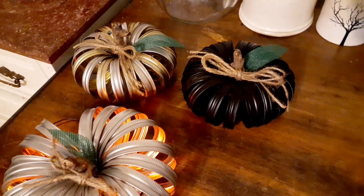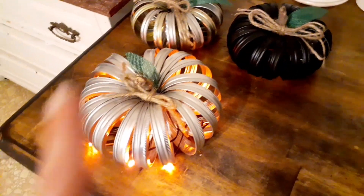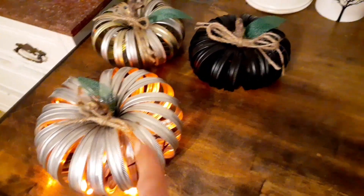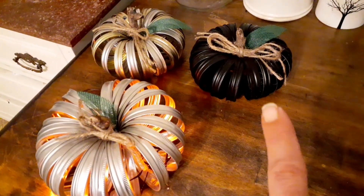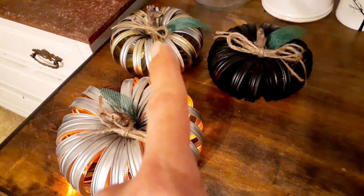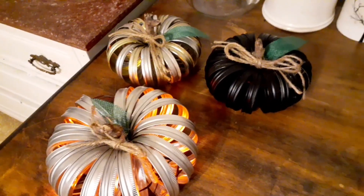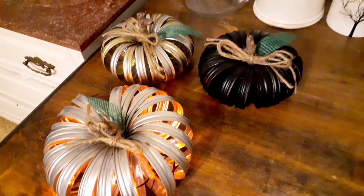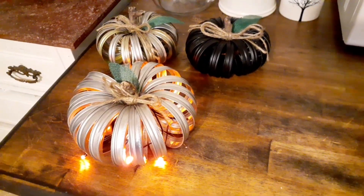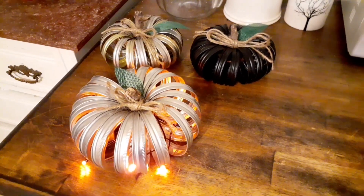I made a black one that I spray painted the rings — these are just canning rings, the wide mouth and regular. I spray painted these black, made that one kind of vintage, and this one was with newer silver that I put the lights in. I just did the burlap ribbon and a burlap green leaf on them, and I thought these turned out awesome.